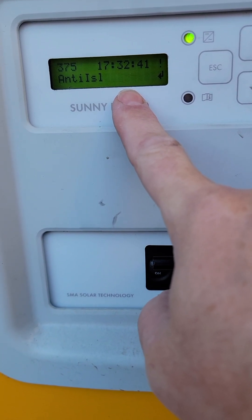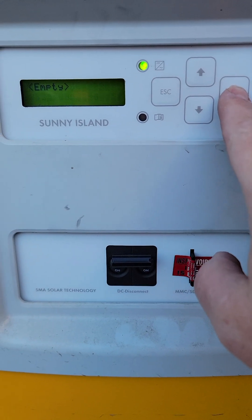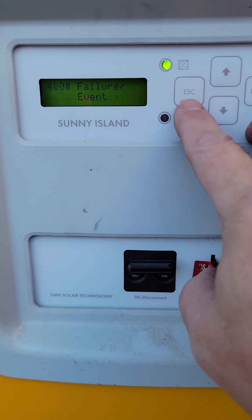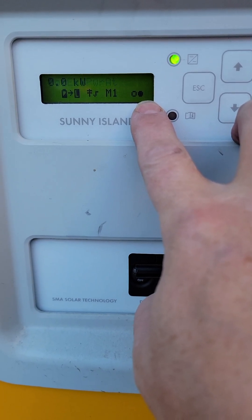Now this is only a warning, but if I press Enter, it will clear it. Now it says empty. So when I escape back to the main menu, you can see that there is no longer an exclamation mark here.